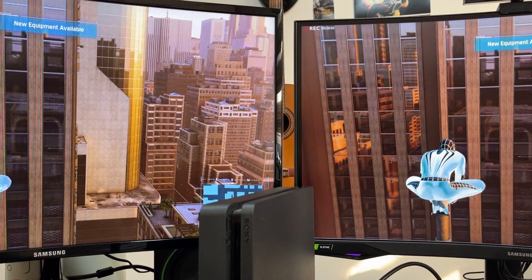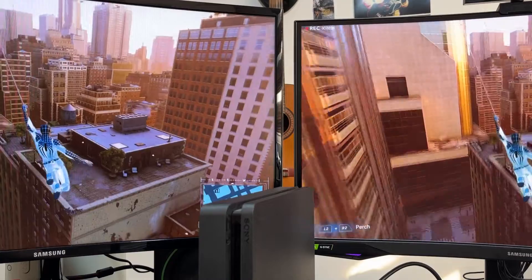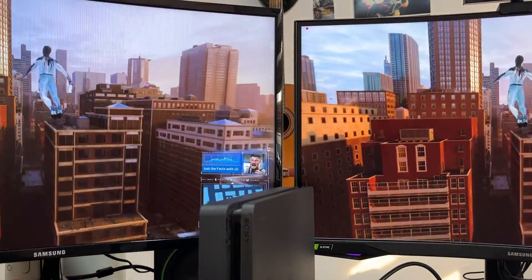I started to capture the footage, and again in the gameplay I want you to see that there is no lag whatsoever.